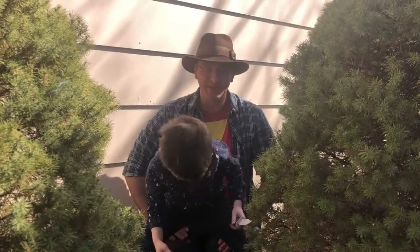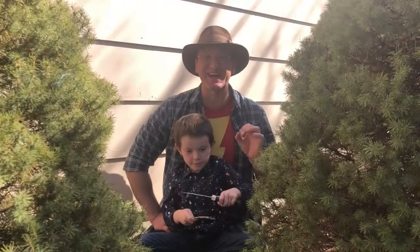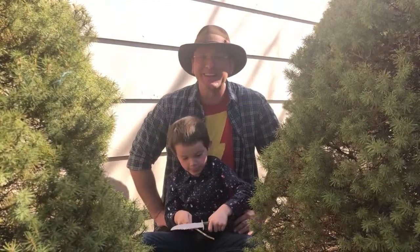And if Scout here keeps doing good with his knife safety, he'll get a real knife soon. But in the meantime, I cannot wait to show you what we replaced this item with. It's just so cool — it was an amazing find.